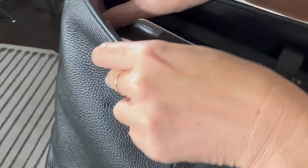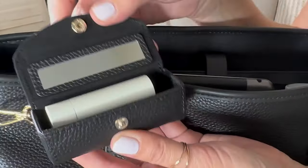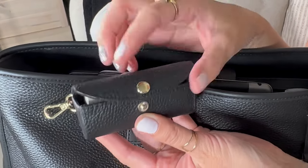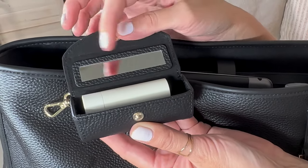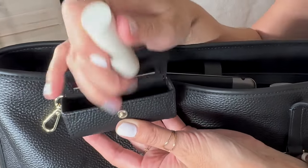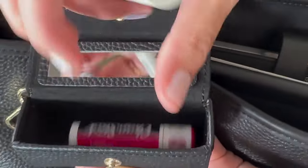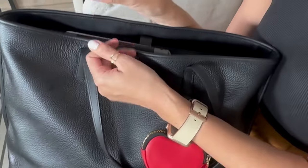Inside I have my lipstick case, which is great too because it has a little mirror inside so you can see when you're putting on your lipstick. A lot of cases have mirrors but they're often super crappy — this one is actually really nice. You can see clearly what you're putting on. I have a good size lipstick in here and can also put my chapstick in, so you can fit two items in this one little pouch.